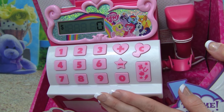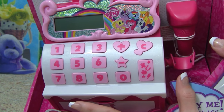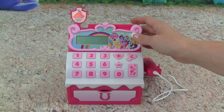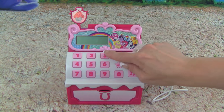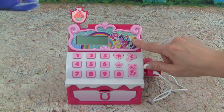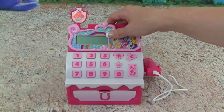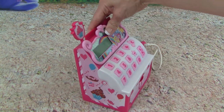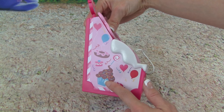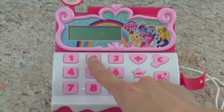I, Pinkie Pie, declare that these treats are fit for a king, or a queen, or a princess. Let's go ahead and open it up and see what all it comes with. Here is the Sugar Cube Cash Register out of the box, and it is so cute. It has light pink and dark pink, and it has all the My Little Pony characters. It has a little cupcake with sprinkles — it looks so yummy. If we turn the cash register this way, look at all of this — we have another cupcake and balloons. That is so cute.